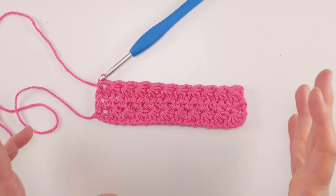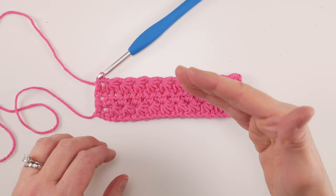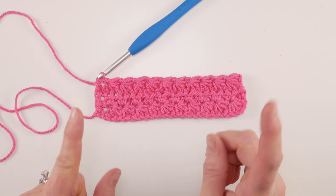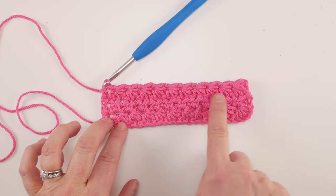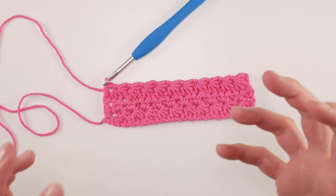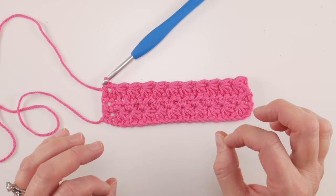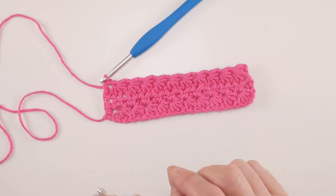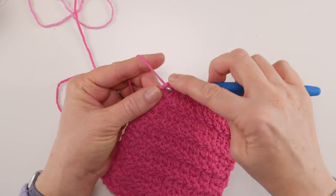That's really it for the dishcloth! To finish, simply keep working Rows 2 and 3 over and over again until your dishcloth is as tall as you'd like. We're after a square shape, so the width and height should match. One important thing to remember: end on Row 2, not Row 3 — if you end on Row 3 the stars won't be complete and you'll only see half of each star. Keep alternating Rows 2 and 3 until the height equals the width, ending on Row 2.